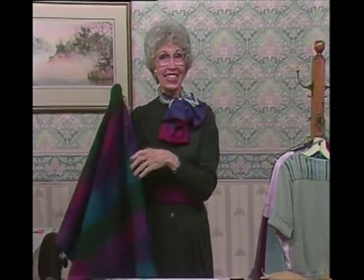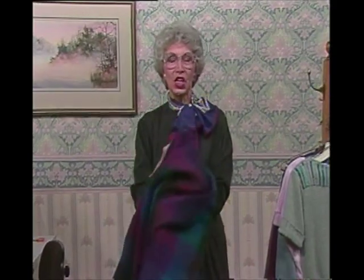Hello, Shirley Adams here for a wrap session. This is program number 12 and we're going to talk about wraps — when you need a little something extra to keep warm, but not as much as a tailored lined interfaced coat. Let's consider some of the alternatives which are quick and easy to make; even a non-sewer can do these.